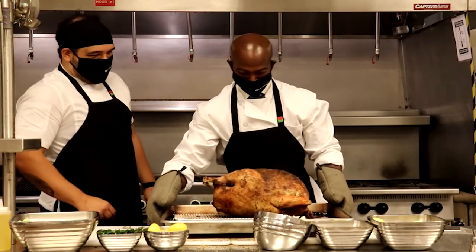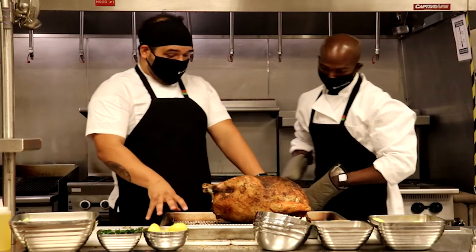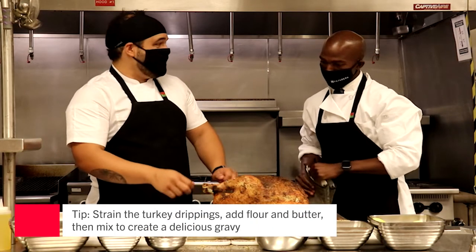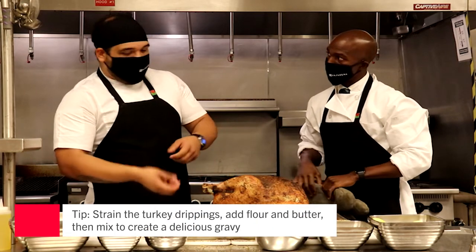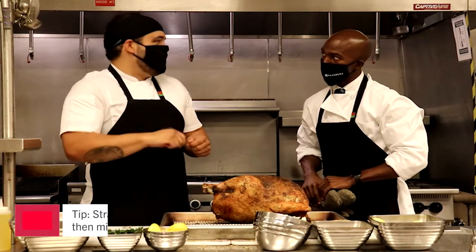Now, that's a beautiful turkey. It's nicely caramelized. You have all the pan drippings here — definitely do not throw those away. What you can do is strain them and save those juices, then add a little flour and butter to make your gravy.